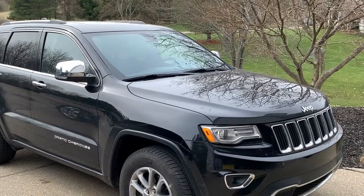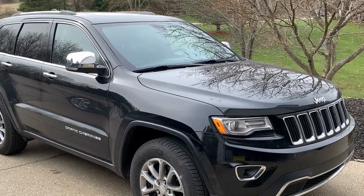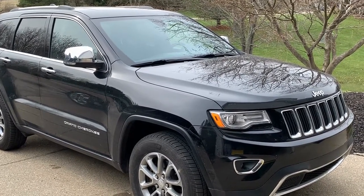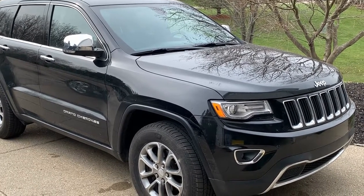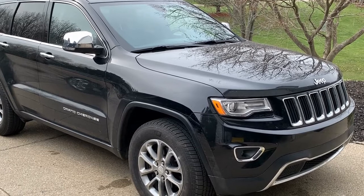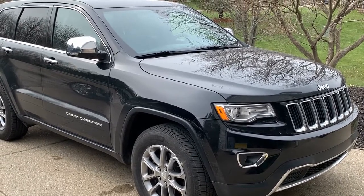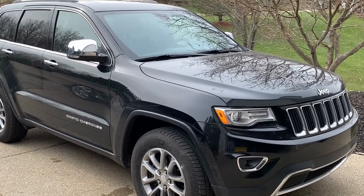Today we have a 2014 Jeep Grand Cherokee 4x4 with a 3.6 motor. This is the limited model. We're going to change the air cleaner in it, something that's very simple to do. It's only about $15. If you get it at CarQuest or AutoZone — if you go into a service area, they might charge you like $35. This is something that should be done every 12,000 to 15,000 miles.